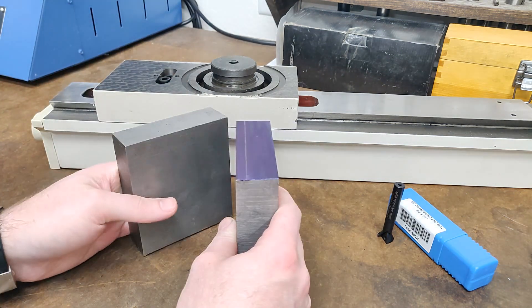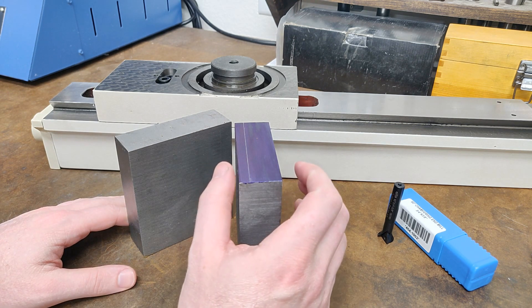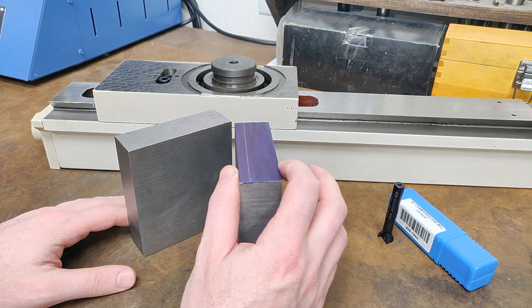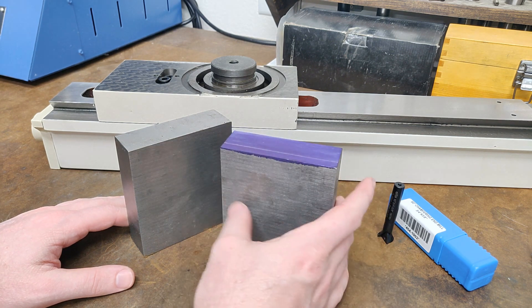Here I have two pieces of cast iron. These were cut off of a three-foot long bar. They're a little over an inch — inch and 200 thousandths, so just shy of an inch and a quarter — and then about three and a half inches wide.